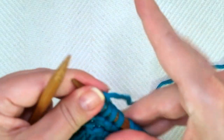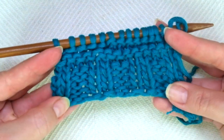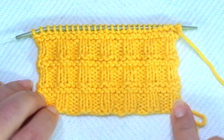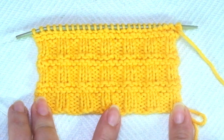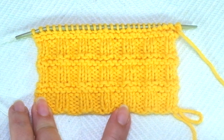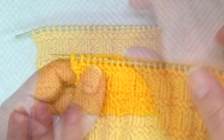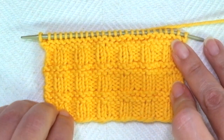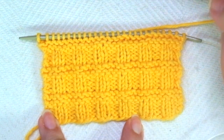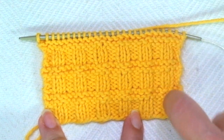So that's it. These eight rows create the pattern. Repeat them until the desired length is reached. And when finished, for symmetry, we are going to bind off facing the wrong side of the work, after a row three, working each stitch as it presents. If you don't know how to bind off working each stitch as it presents, I have a video tutorial for you — watch to the end of this video and you will see it, or it's also in the description box.